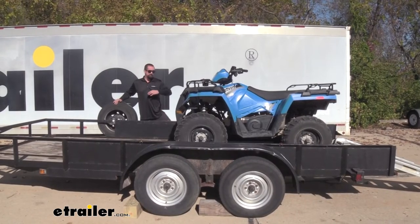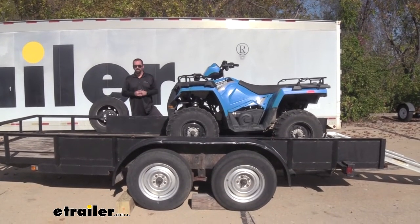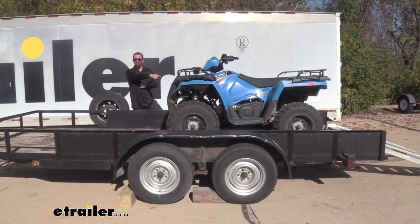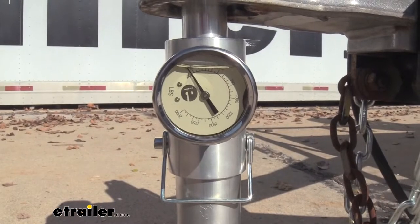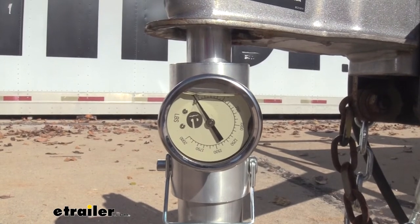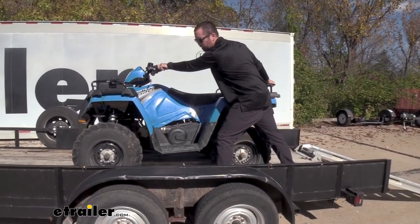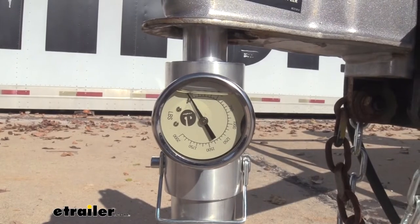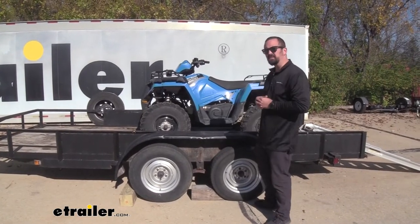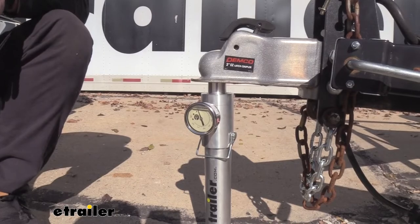Now with our load moved back behind the rear axles, this also creates a tongue weight that's not ideal. In fact, there's nearly none — so that's going to cause a lot of issues when driving, and this is going to be swaying all over the highway. So our sweet spot is going to be 10% of the load. With our 730 pounds, 10% of that is going to be 73 pounds. Now each tick on here is 50 pounds, so let's try to get this dialed in by moving the four-wheeler a little bit forward. We're pretty centered up over our axles, and our tongue weight looks like it's right at about 100 pounds — putting us in that sweet spot for our 10 to 15%.